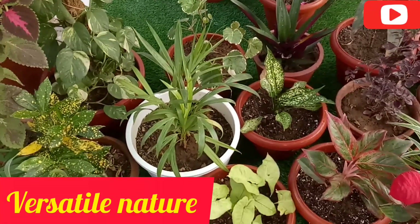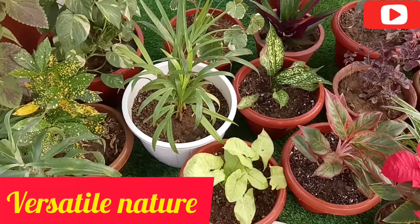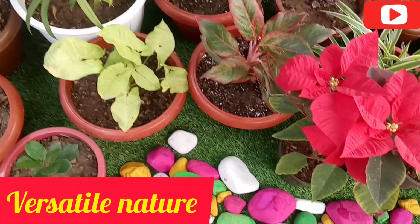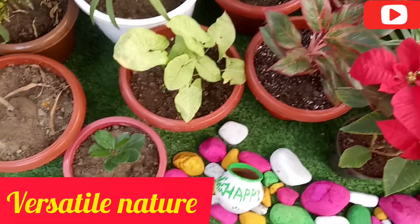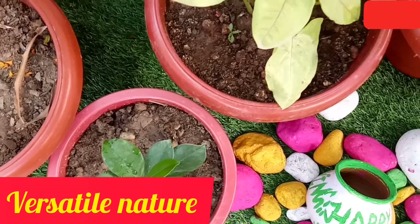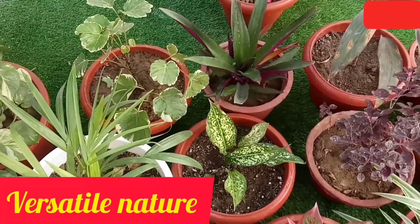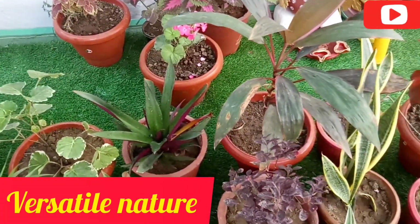Hello everyone, welcome back to my channel. Today we have added poinsettia in our garden. We will talk about the price and care of poinsettia.